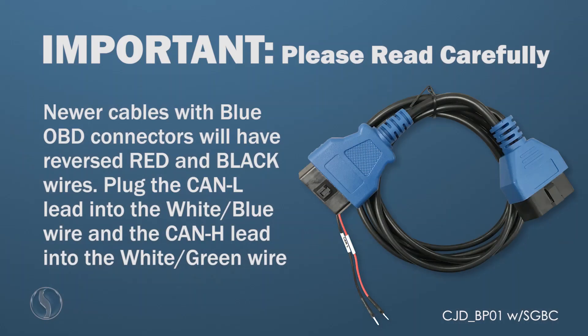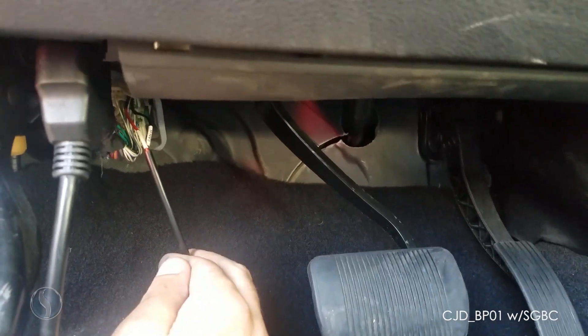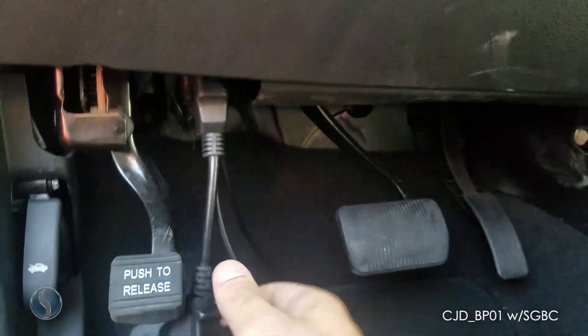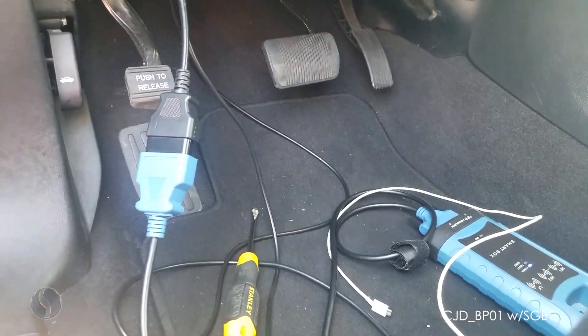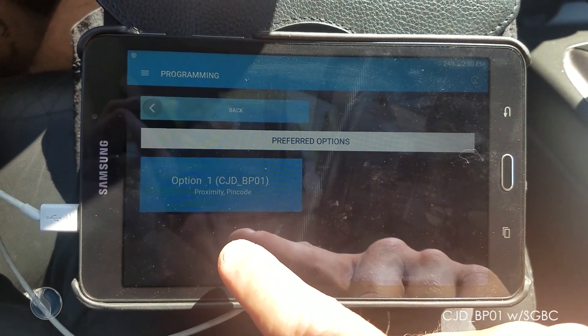I have my CAN wire leads plugged in to the top right corner of this white plug. I also have my OBD plugged in and the smart box plugged in as well. Now I'm going to go ahead and open the application and select my vehicle — we'll be using the option CJD BP-01.